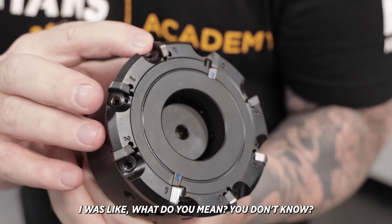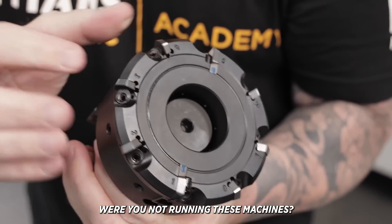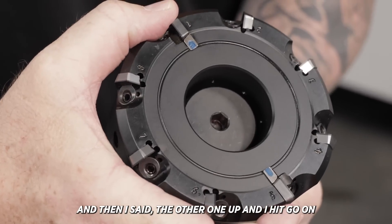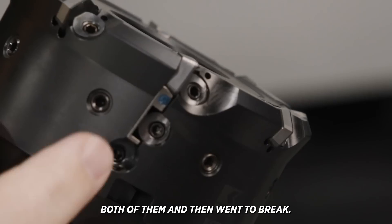And he just shrugs his shoulders, like, 'I don't know, I was at break.' I was like, what do you mean you don't know? Were you not running these machines? And he was like, yeah, I set this machine up and then I set the other one up, and I hit go on both of them and then went to break.